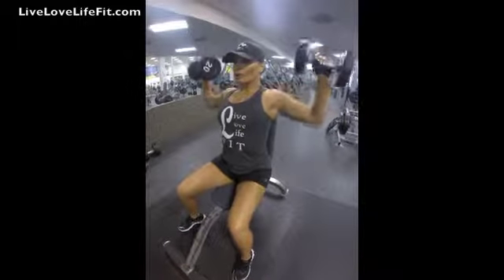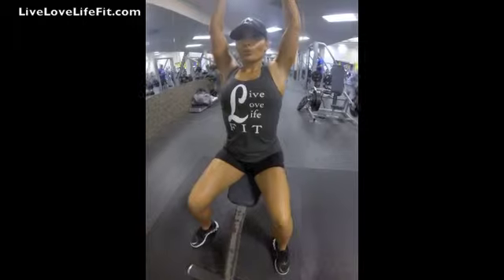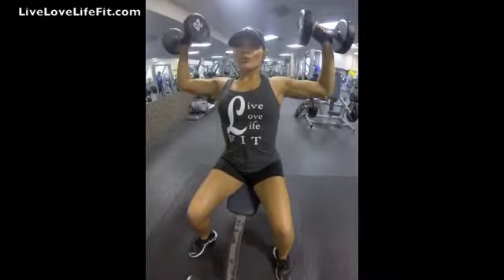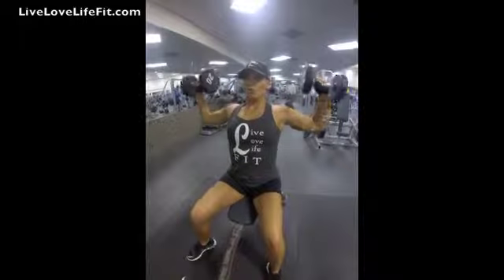While holding a dumbbell in each hand, sit on a military press bench or utility bench that has back support. Place the dumbbells upright on top of your thighs. Now raise the dumbbells to shoulder height one at a time,